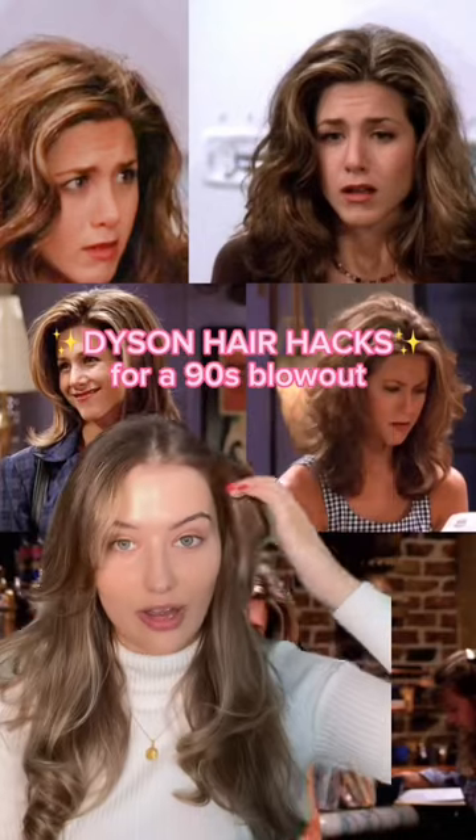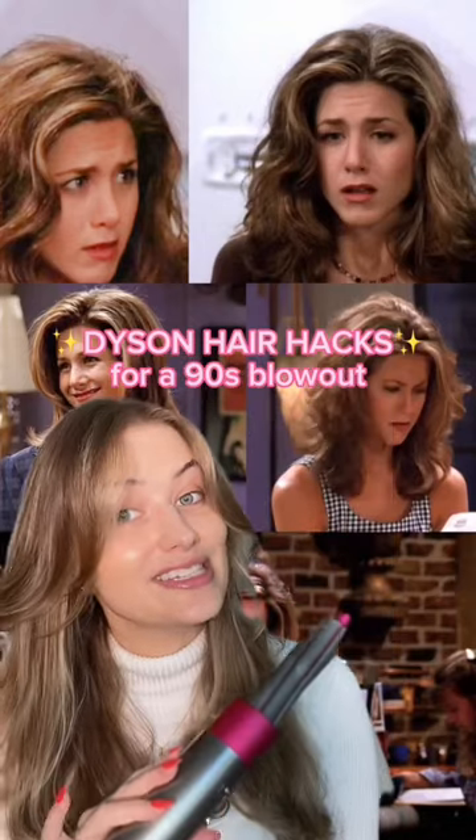If Rachel Green from Friends is your hair icon, then you need to know about these Dyson hair hacks.